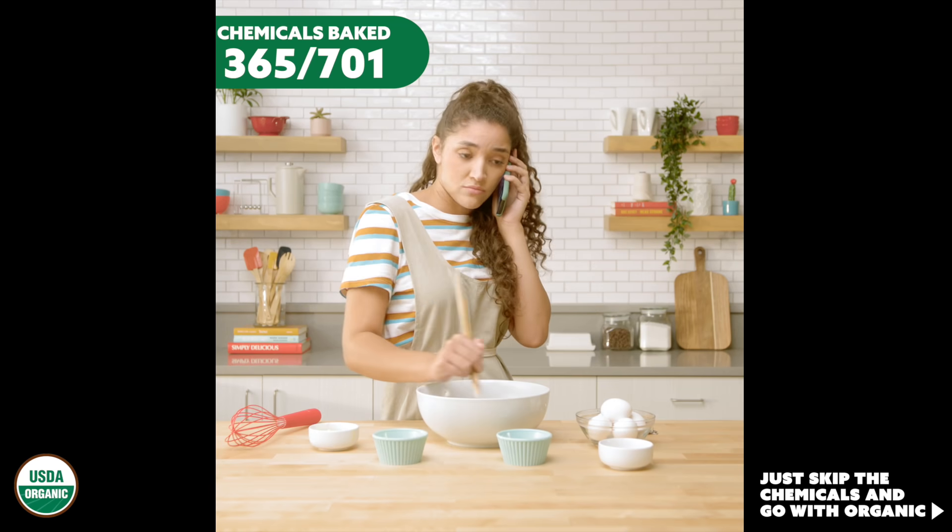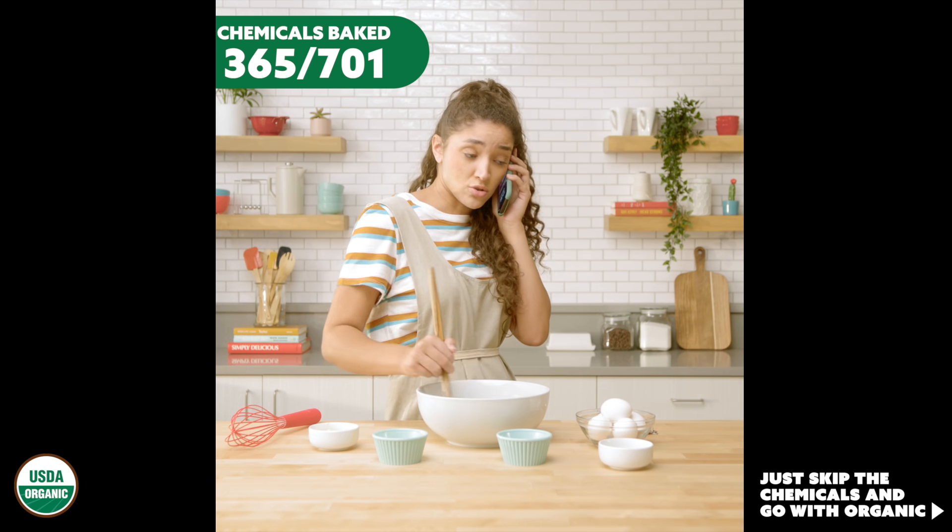Yeah, yeah. They're still watching. I told them to skip it.